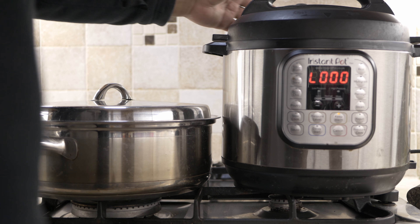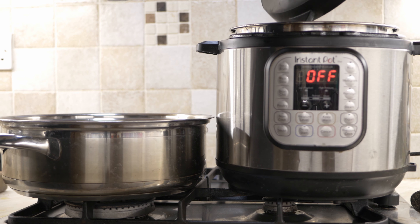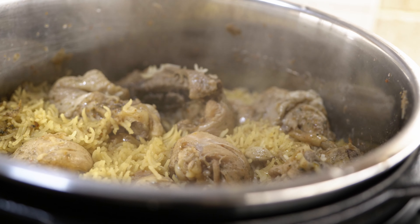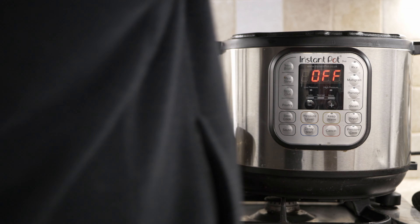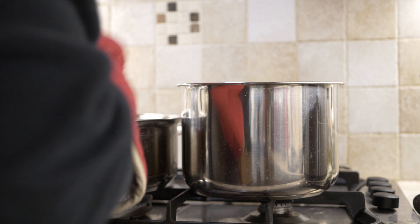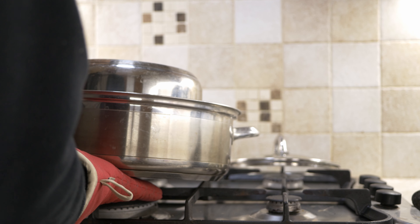Our rice is now done. As soon as the indication shows it's done, depressurize it immediately so the rice doesn't get further cooked and turn to mush. Once the rice is done, you'll be hit with an amazing flavor and aroma — beautifully fluffy rice and chicken. You have to give it a try. Now I need to transfer the rice and chicken from the Instant Pot into a separate pot. Don't use a spoon or spatula as that would break the rice, so I do a little pot gymnastic to transfer everything carefully.